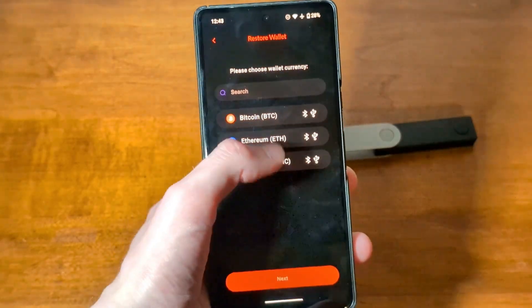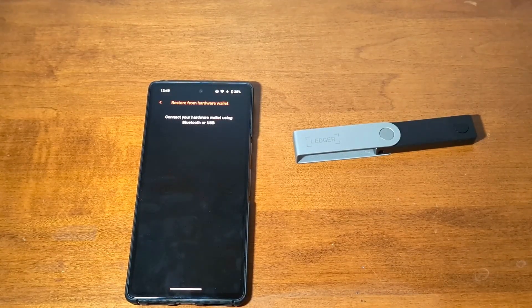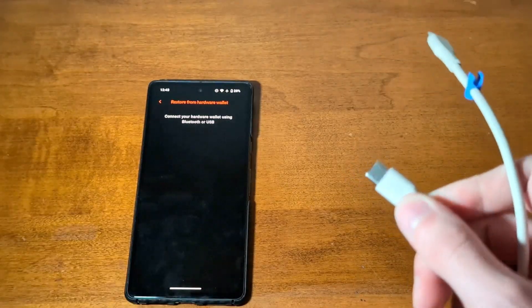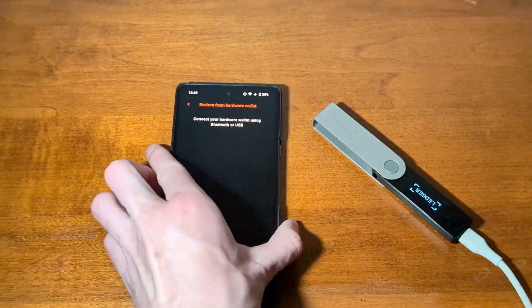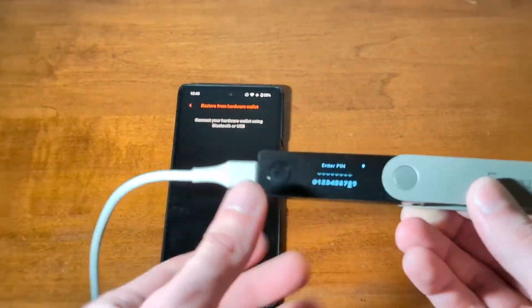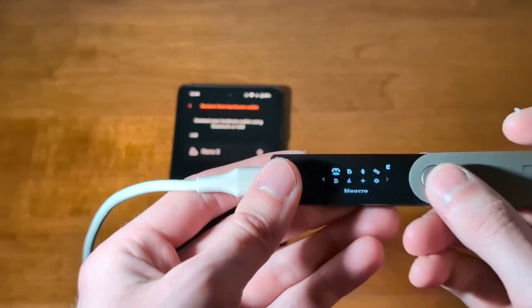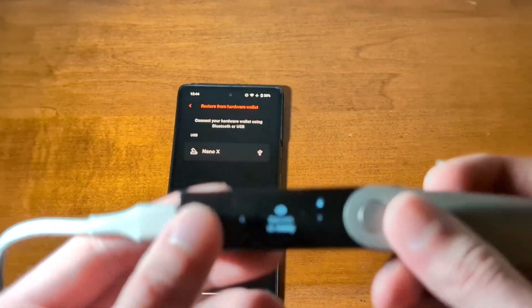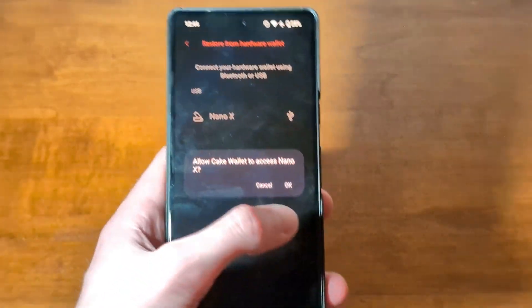And now, choose your currency of choice. I'll be selecting Bitcoin. If you want to connect your hardware wallet via a cable, you are able to do that. Just get a data cable — Type-C to Type-C — and your hardware wallet device. It'll power on and ask you to enter your PIN. And once you've done that, you should go over to the app of the currency you selected, so in my case that would be Bitcoin. Now it says Bitcoin is ready, and as you can see on Cake Wallet, we now have a Nano X showing up available to select. Let's go ahead and select that and tap OK.